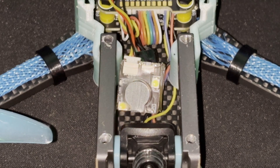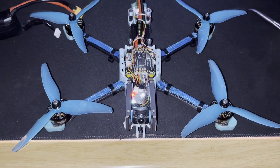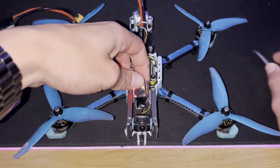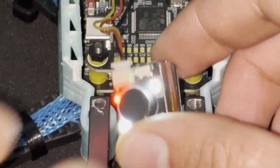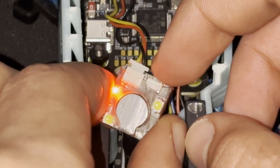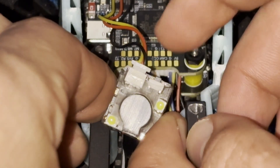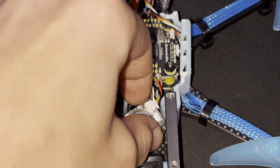It beeps every four seconds and will keep doing that for however long the backup battery lasts — probably about 10 to 15 hours. Now, an important thing when you install this: you need to be able to turn it off once you've found the quad. There is a button on top, and you have to hold it in for about four seconds to turn off the buzzer. That signals you've found the quad.